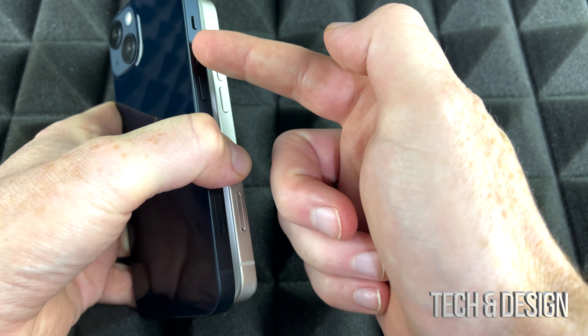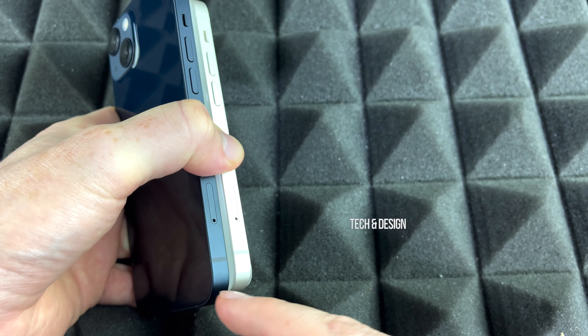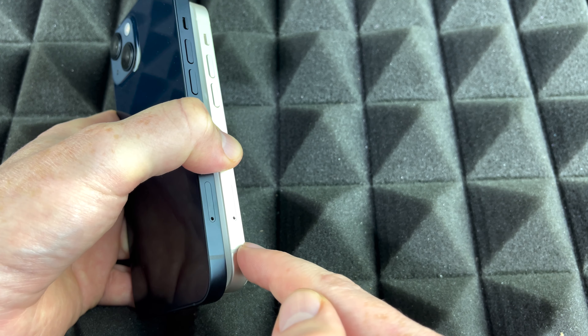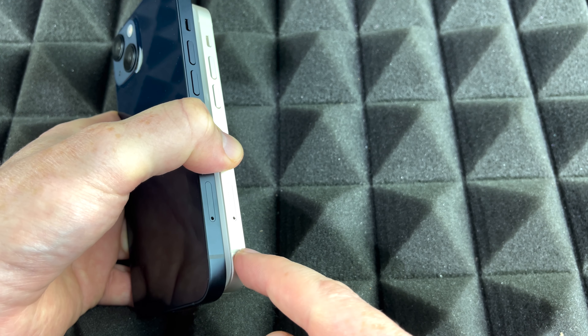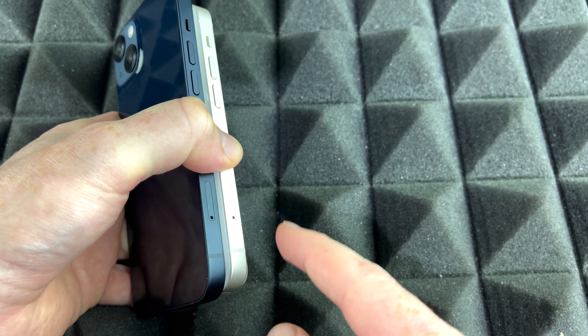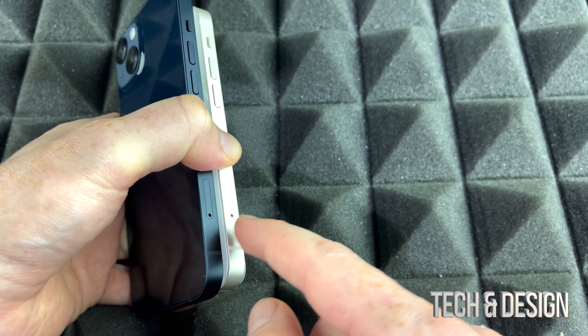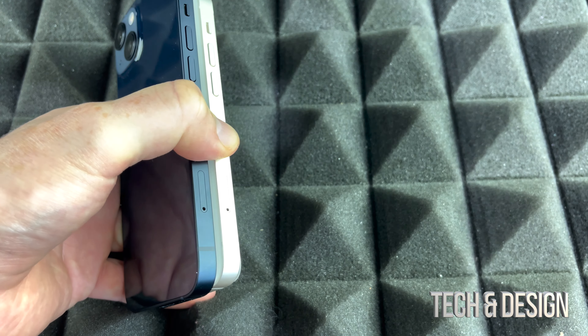On the side where it's got the volume keys, it's also got this hole right here — that's where the SIM tray is. Don't get the SIM tray confused with a micro SD card; that's completely different. You cannot expand the storage of any iPhone. The SIM tray is what you put your SIM card in so it works as a phone.